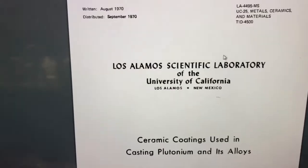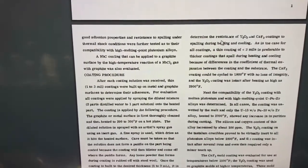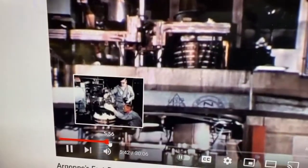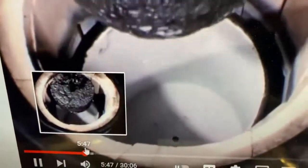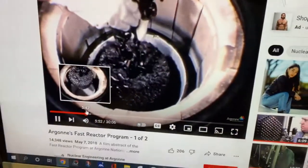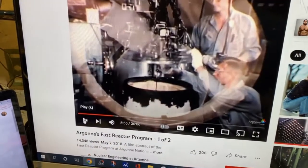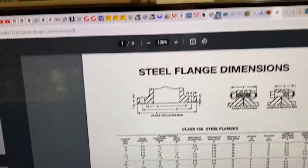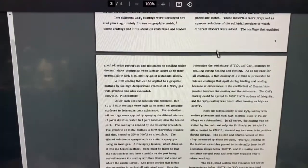I actually sought this information out after watching a video where I was wondering what ceramic wash these guys used. They show a crucible that's been filled with the ceramic wash they're talking about, and I thought, man, I wish I knew what they were using and I wish I could find it. After a little bit of research and digging deep down into the PDFs on the internet, I pretty much came up with some of this stuff here.